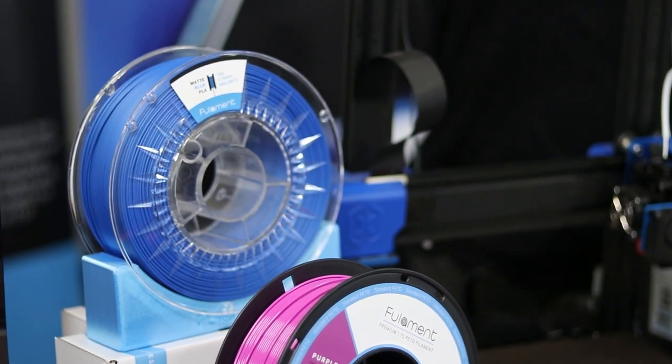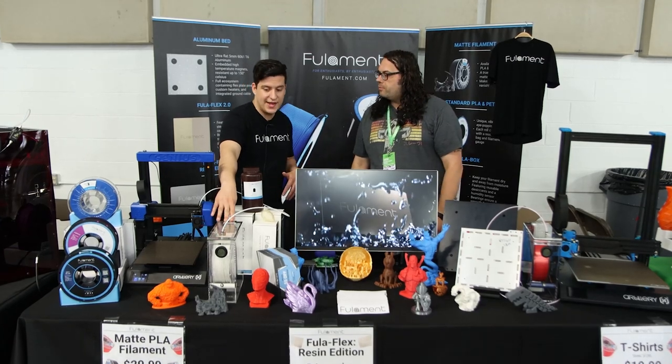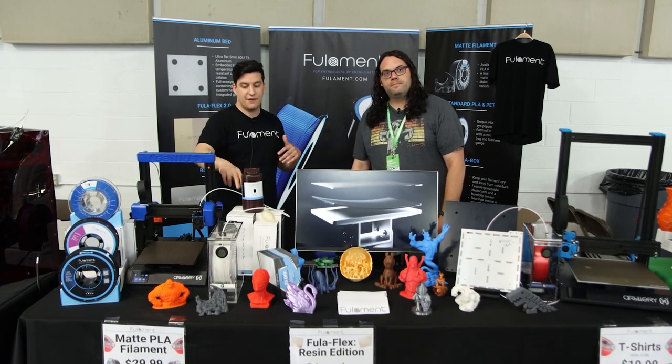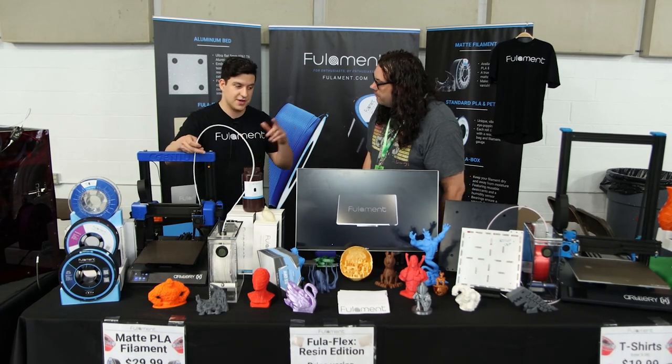We brought a bunch of prints and a lot of products. The Fullabox is here, which is coming out in two weeks. It's essentially a filament storage box — keeps your filament dry and away from moisture, and it feeds directly to your printer with a PTFE tube.